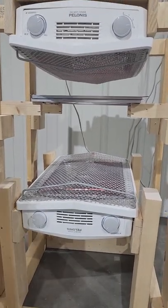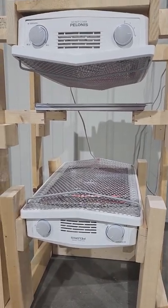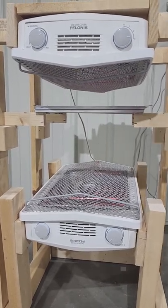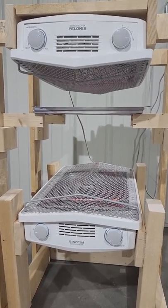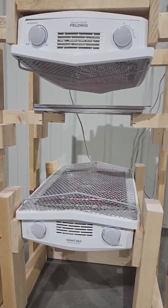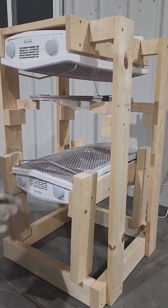Initially I only did one space heater but found that it couldn't really heat up the plastic sheet to the temperature it needs to start to warp, so I added a second space heater underneath and just placed the plastic sheet in between them. One thing I had to do was cut out the safety precautions on these space heaters because if they're tilted on their side they will turn off. After a few minutes the plastic starts to bow and droop downwards, and that is exactly what we're looking for.